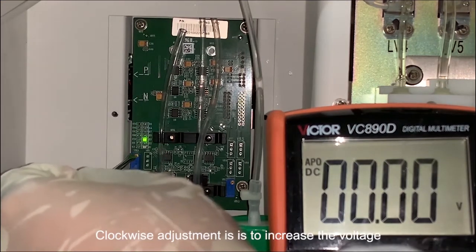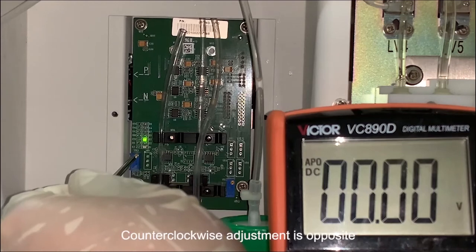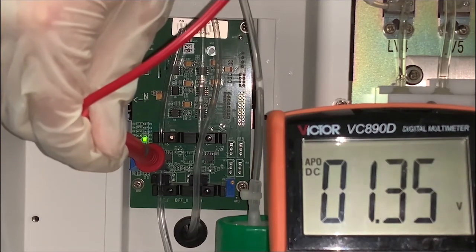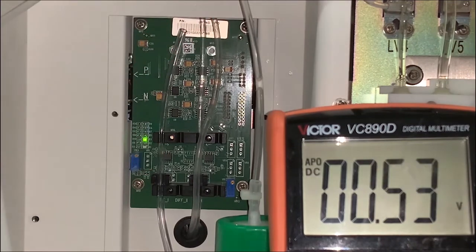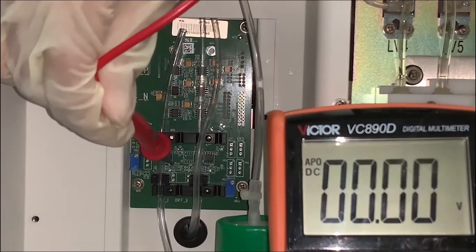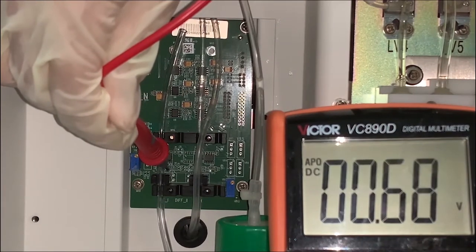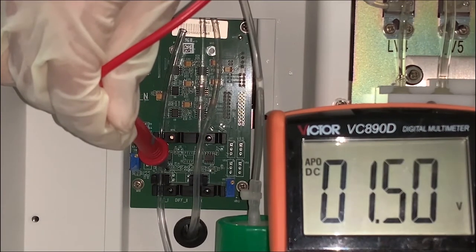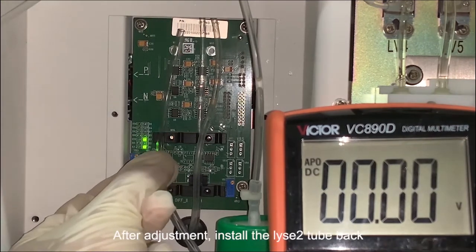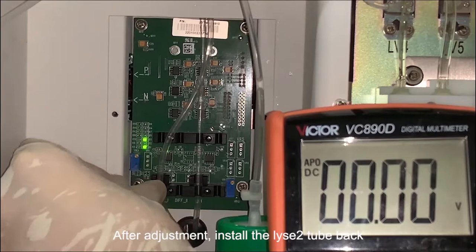Clockwise adjustment increases the voltage; counterclockwise adjustment is the opposite. After adjustment, install the line 2 tube back.